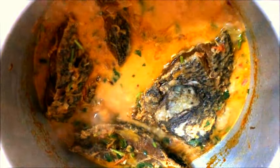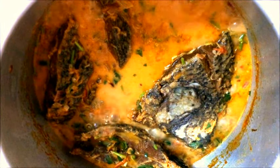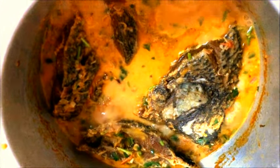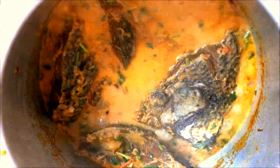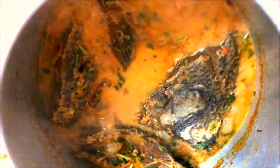My fish has been boiling for the past 10 minutes. This is how it looks — it's already done. I'm ready to switch it off. For more videos like this, kindly subscribe to my channel. Bye!